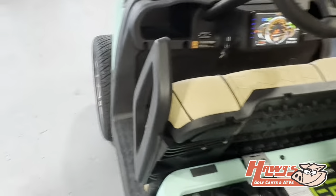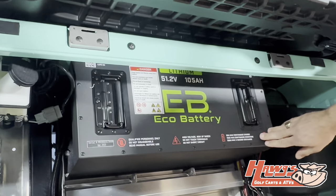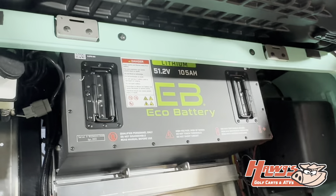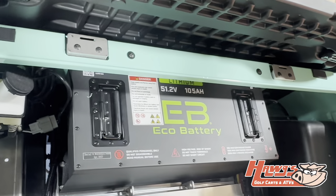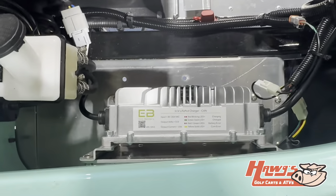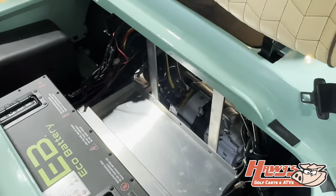We've partnered with Eco Battery to offer Eco's 105 amp power in these four-seaters — they call it two plus two. Eco Battery gives you an eight-year warranty and a really high-quality battery. The battery charger also goes along with that. You're going to see somewhere around 25 to 30 miles out of this depending on how you're driving it.